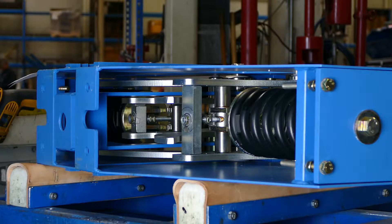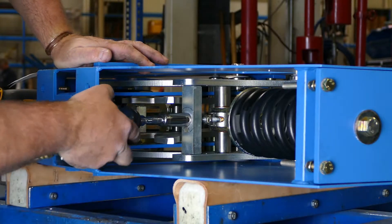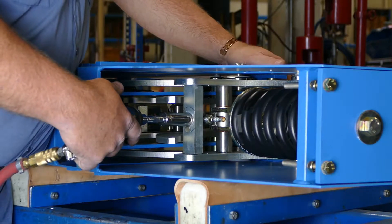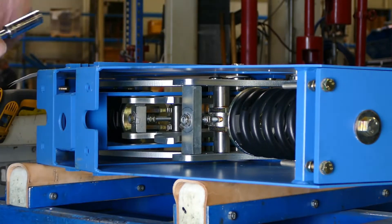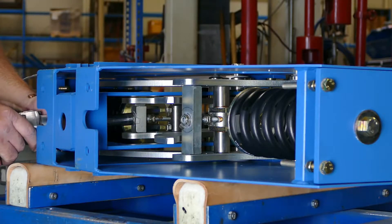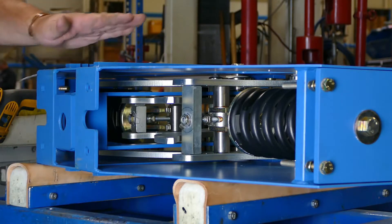I'll be using an air tool today, and we will look at the direct load reading device here on our load scale. We will adjust the other side the same amount, and we've just increased the load on this unit by 50 pounds.